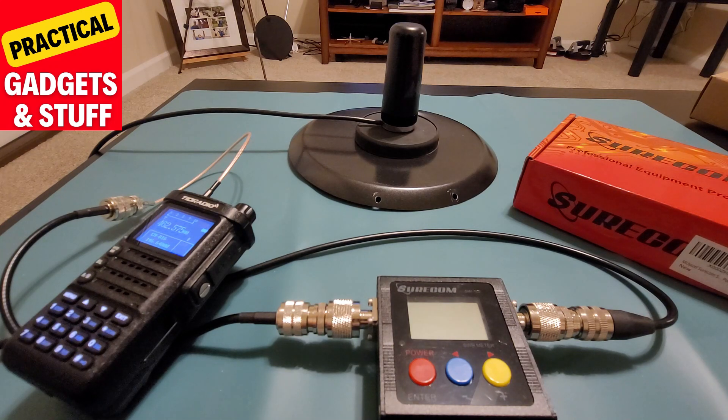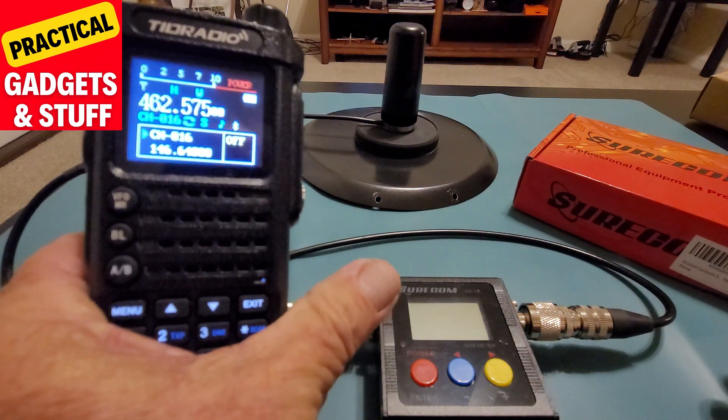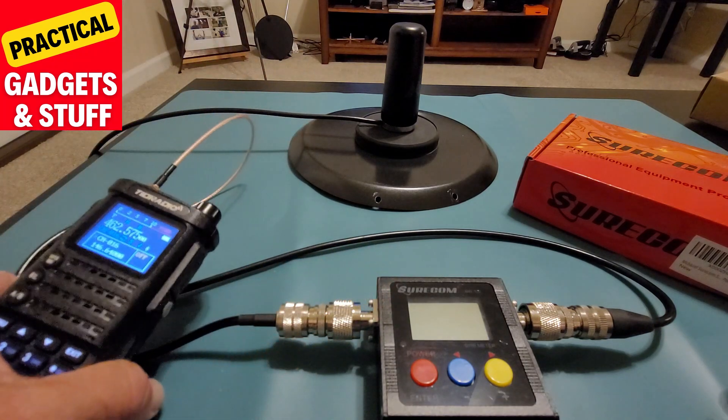So this is an awesome antenna. I'm going to do a quick reading on the SureCom SW-102 meter to show you how little ground plane this GMRS antenna needs to work good. As you can see, I have a steel pan — it's just 9 inches. I'm going to show you how good the antenna performs using just that little pan as ground plane. I already have the radio set up on channel 16 and did my call sign and everything.